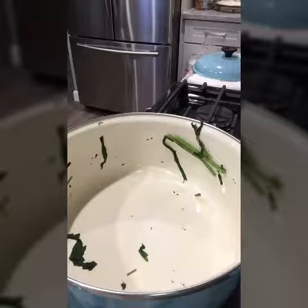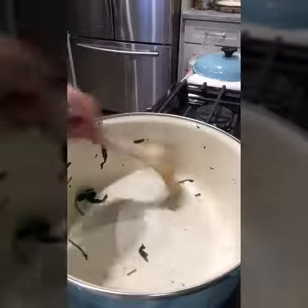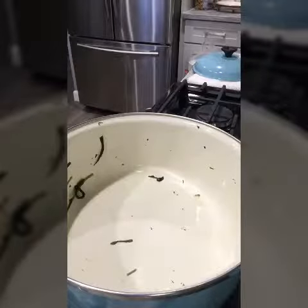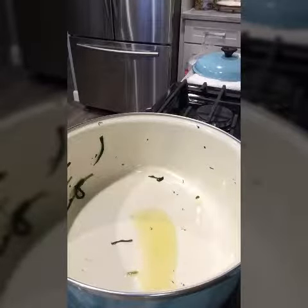I'm going to use this pot for the stir fry to fix that a little quicker. The heat is still going — I'm turning it back on — and then I'm going to put olive oil in here. It's very easy. So I'll go ahead and add the olive oil.